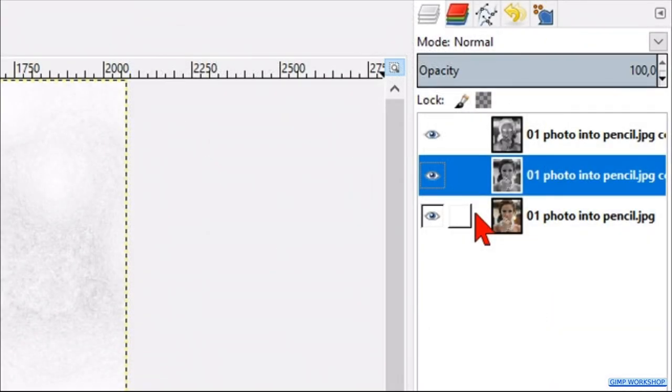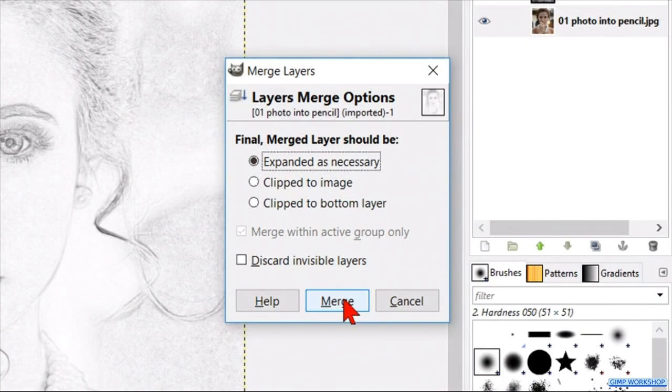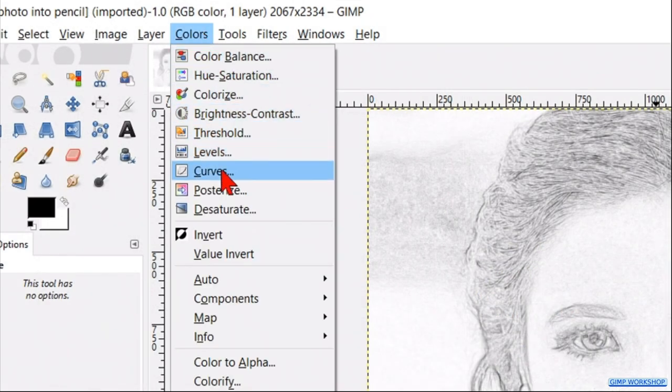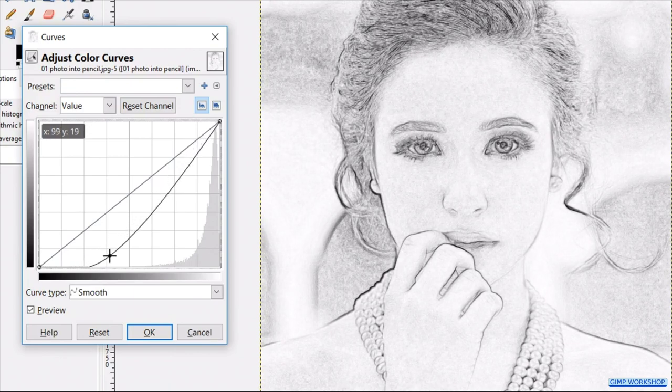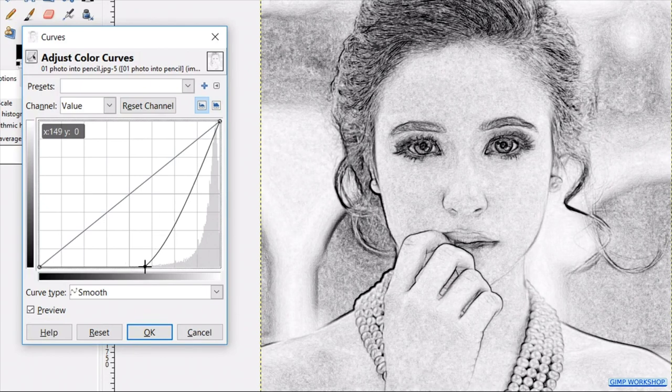Right click on one of the layers and click Merge Visible Layers. We can leave the default settings as they are and click Merge. Now we go to Colors and click Curves. Here we can adjust the image to our liking. It is important to pay special attention to the black of the lines, because the gray areas will be erased later on. When we feel it is ok, we click OK.